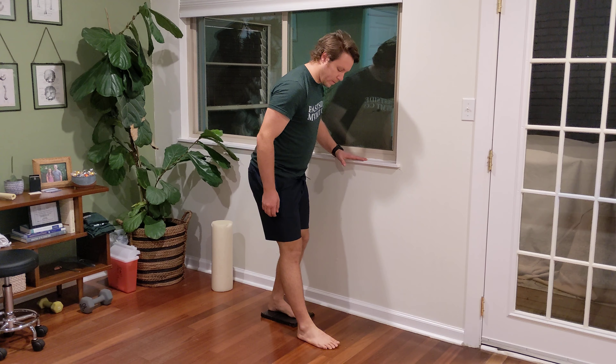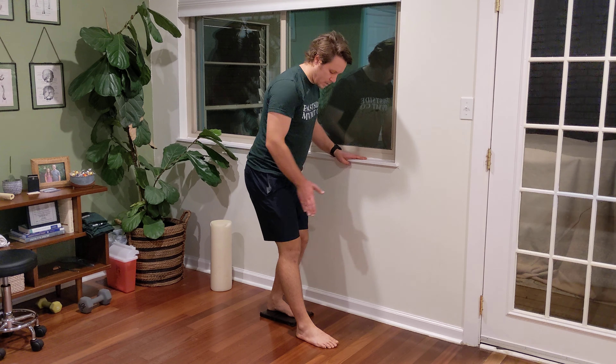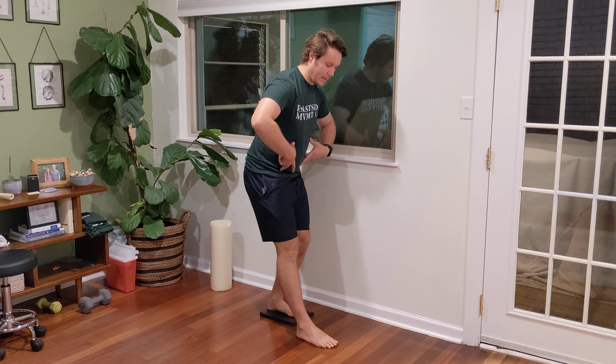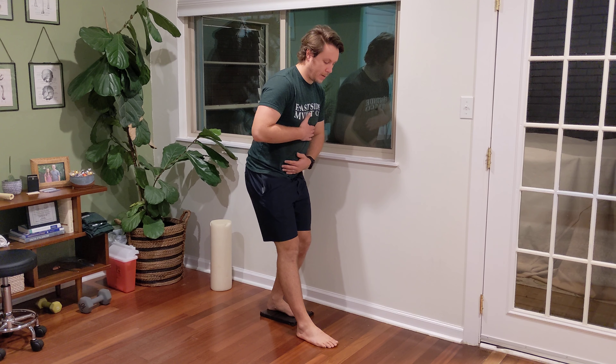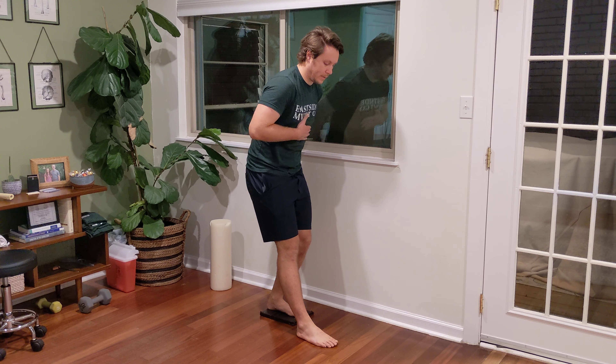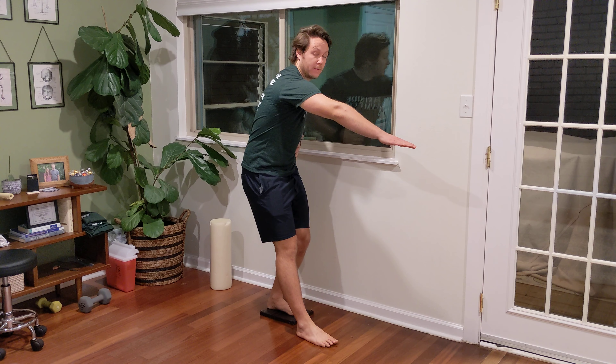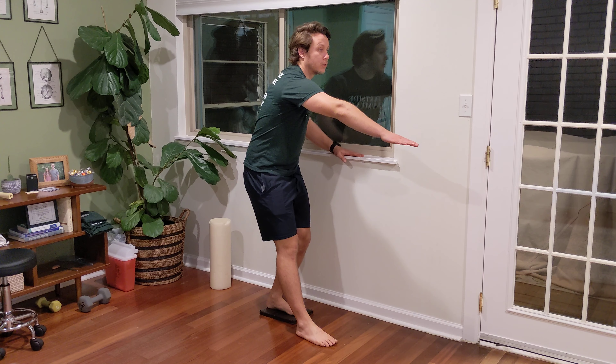You're going to reach forward with your right leg, moving your zipper to the left. You're going to get down into a slight squat, stack your ribs over your pelvis. So you're going to exhale, stack, tuck under. I'm going to reach forward with my right arm to feel my left abs, and I'm going to look straight ahead.